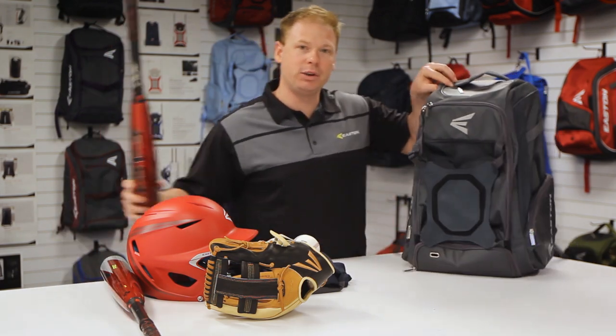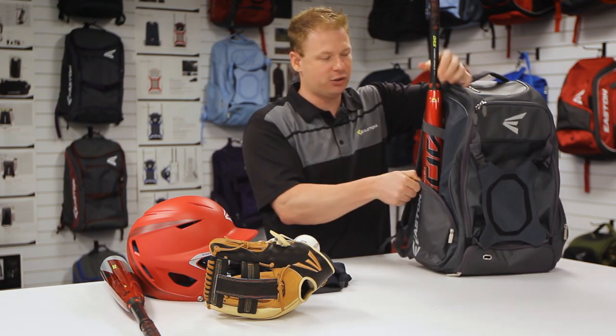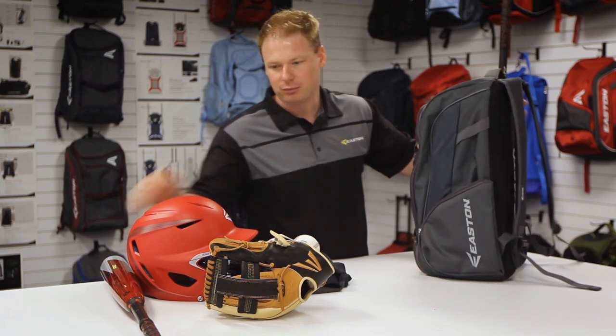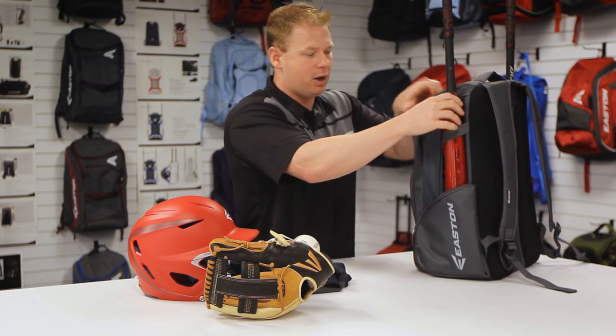We have bat holders on both sides of the bag. A nice feature here is an elastic strap — what that allows us to do is hold that bat close to the bag. Slides in nice and easy right there.